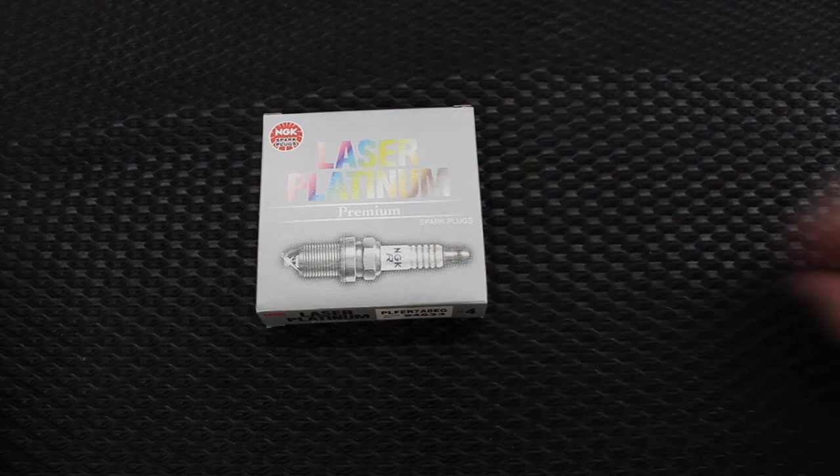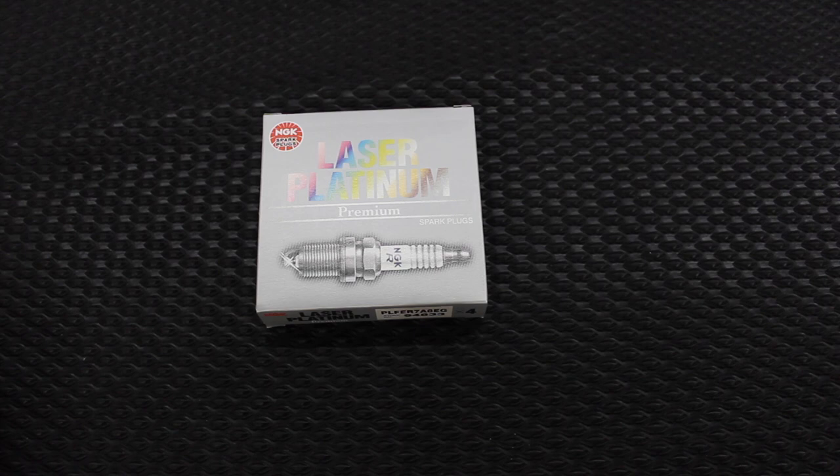Plugs are here. All you should need on top of that is a 5/8-inch spark plug socket, a torque wrench, and a ratchet. I think there might be some torx bits involved — we'll get to that as we get to that. You're only going to need some very basic tools and from what I've seen it's a very simple job. So we're going to go ahead and spin over to the car and see what's going on.